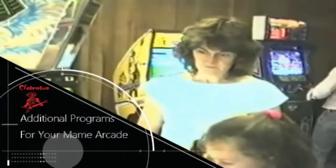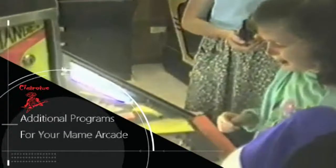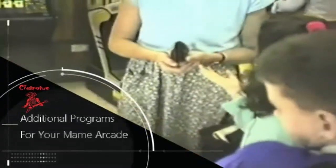Hey guys, in today's video we're going to look at a few additional programs you can install on your main arcade cabinet aside from the typical emulators. All of these programs are designed to run on the Windows-based main cabinet, so if you're running Raspberry Pi or something like that, a few of these might not work.